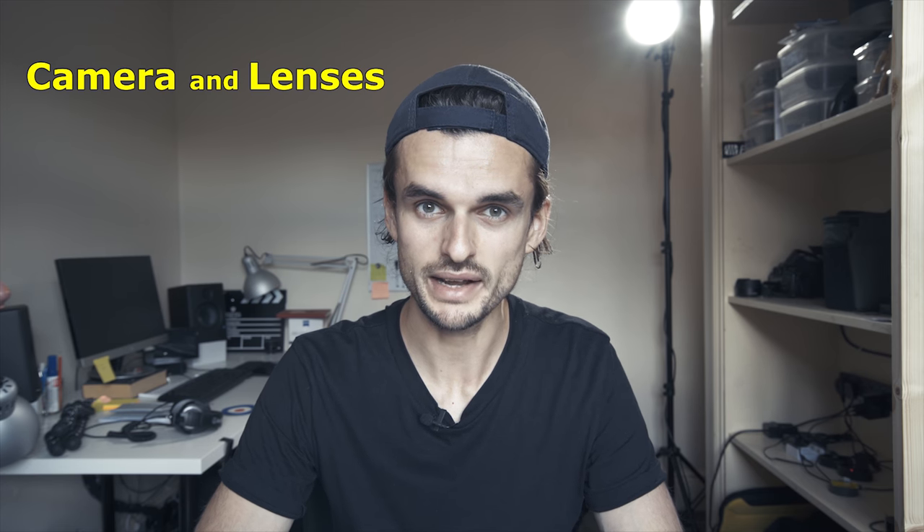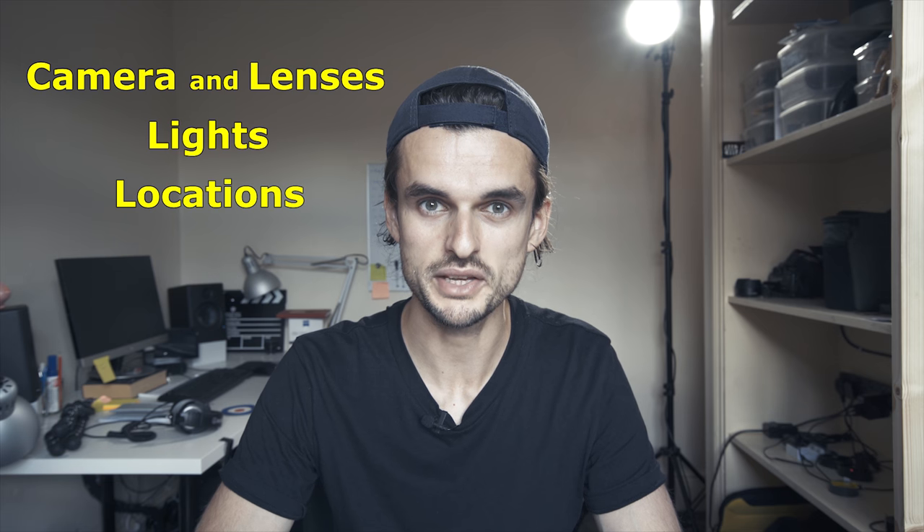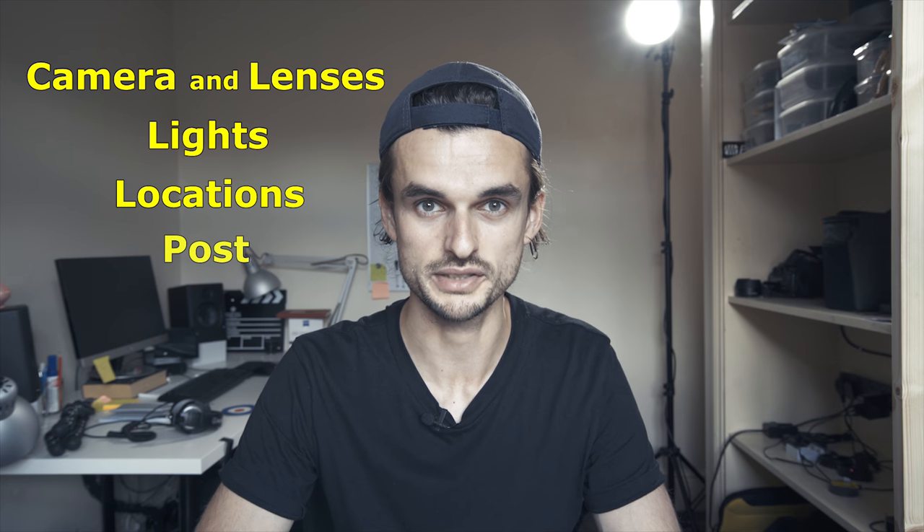I made this music video and today I will talk about how I made it. I will mention all the important stuff: camera and lenses, lights, locations, and a bit about post-production as well. I will link all the info about the band and the new album in the description.